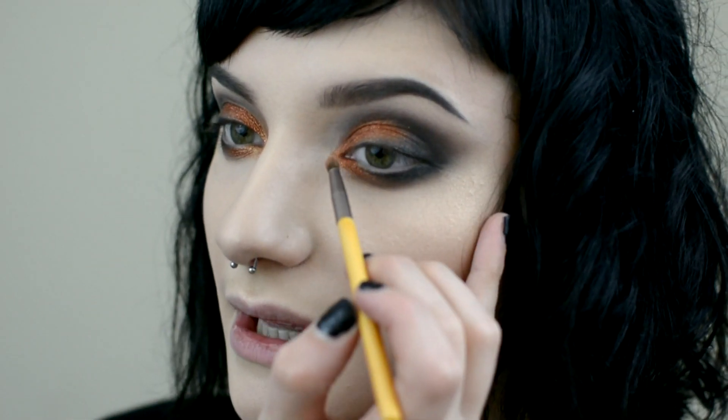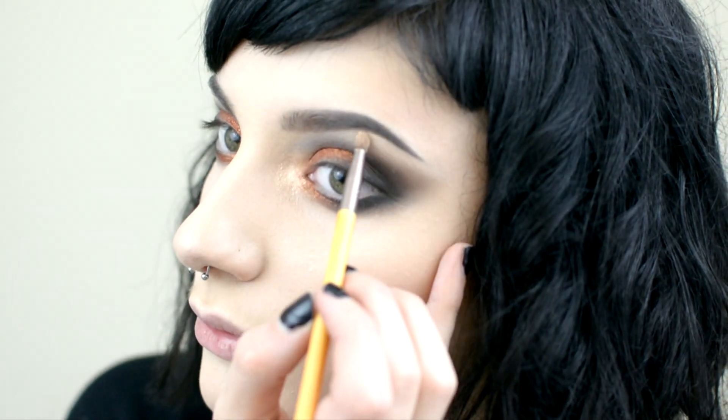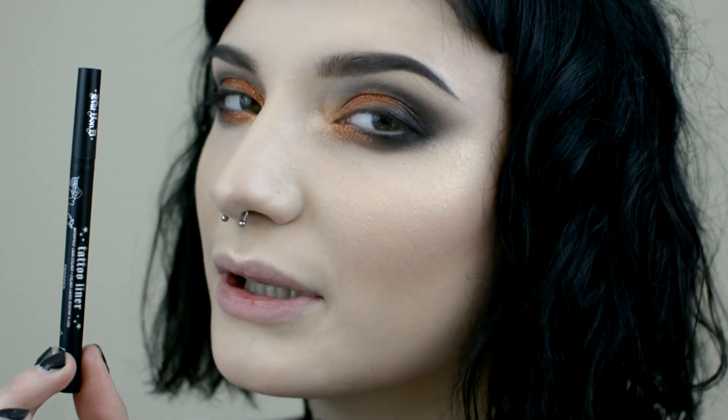Now I'm patting Friendship into the inner corner of the eye. Then I'm going to pat OMG by Illamasqua onto the brow bone and inner corner of the eye. Now I'm going to use Kat Von D's Tattoo Liner to create a nice wing.